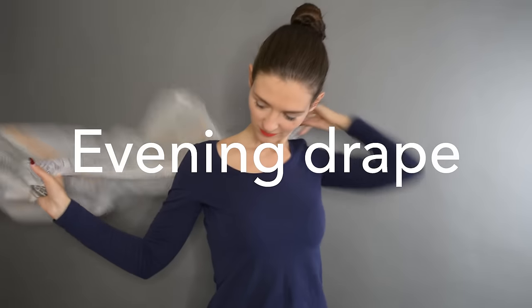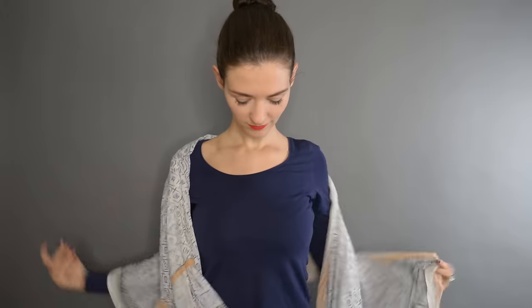The next one is Hollywood glamour — works perfectly for an evening dress, for instance. It's just about draping the scarf around your elbows, leaving space for the arms to move behind your back, so it's not tight in the back.